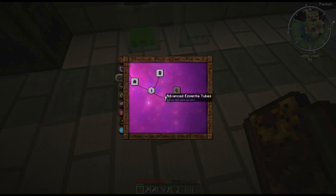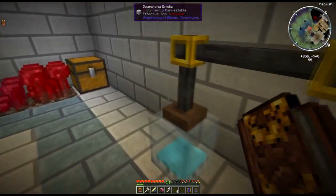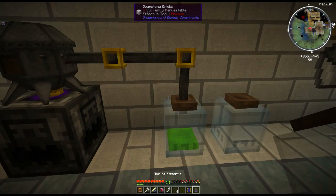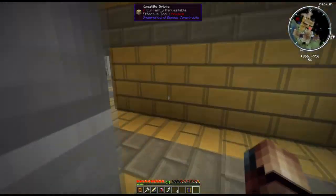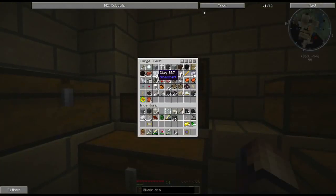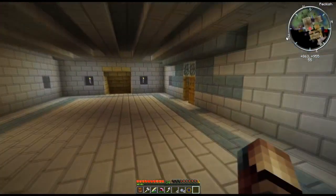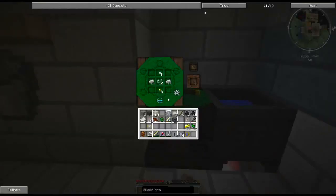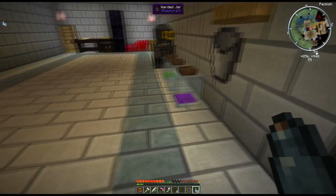Keep in mind that essentia will contest, and there are ways around this including other tube types. I'll let you discover your own way of doing it — maybe in a later tutorial we'll get into more advanced forms. For now, that's the basics. Remember how I said eight? Now if you have a little bit of clay and some glass in the shape of a bucket, you'll get phials. Phials are used to hold essentia. We've got some crystal here and the crystal is now holding 8.